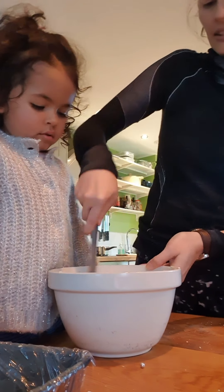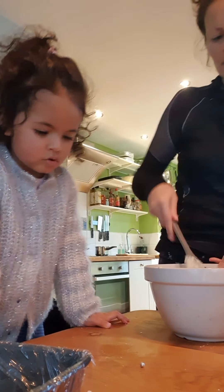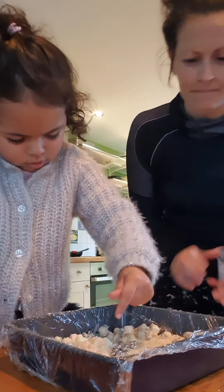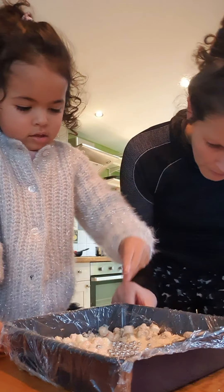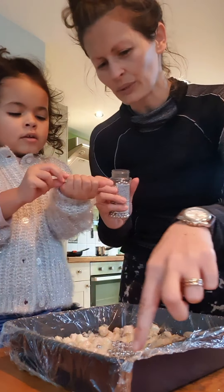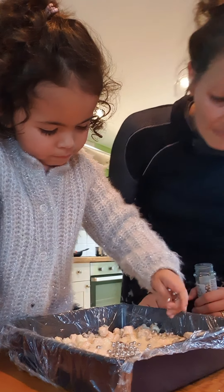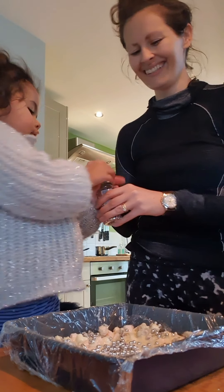Here's our melted chocolate. Tip it all in. Stir it all in, Pops. Because my leg has a tummy ache. Your leg has got a tummy ache? How has your leg got a tummy ache? Okay, and then in just a second, once this is all mixed in, we're going to pour it into here. Pull that over so it's ready for us to pour in. A chocolate sprinkle — oh, fancy that. Into our tray there.